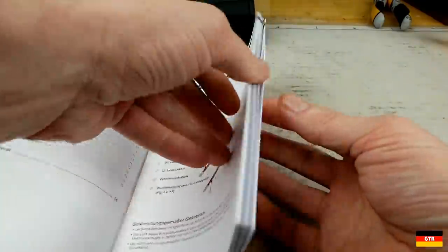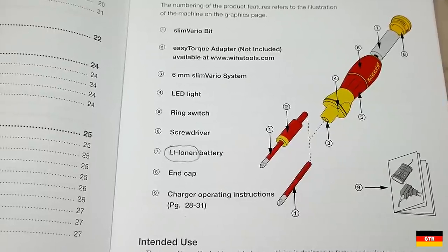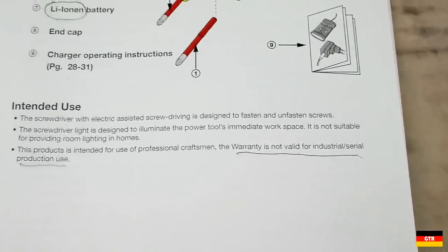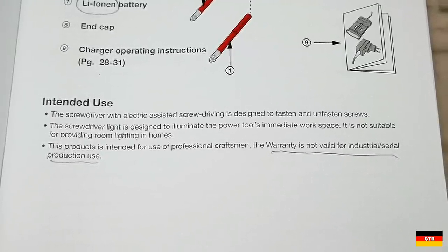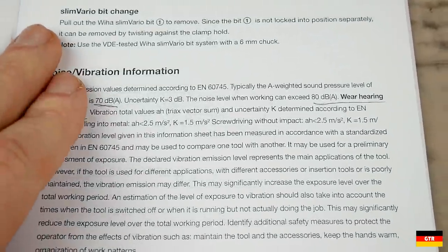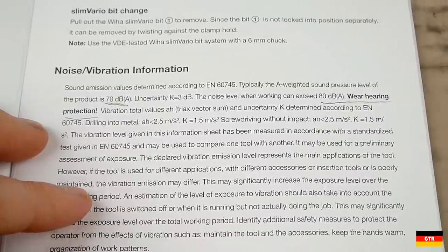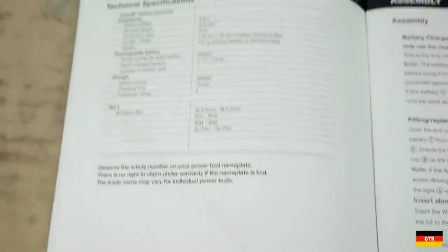Next we have the manual, which I actually did read through. First, it looks like somebody missed the translation for 'ION' as the German word for it is still in the English section. There's also a note that while this product is intended for professional craftsmen, the one-year warranty is not valid for industrial use — semantically I really wouldn't know exactly what the difference is between professional use and industrial use. There's also a dubious warning about noise levels, claiming that the sound pressure level is 70 to 80 dB. I don't believe the product is that loud — for comparison, 70 dB is about the noise level of a floor vacuum. Here are the technical specs for anyone who is interested.